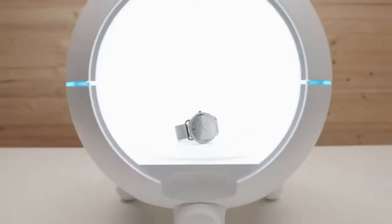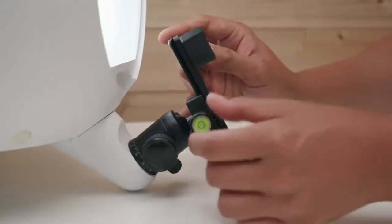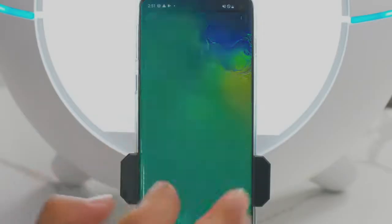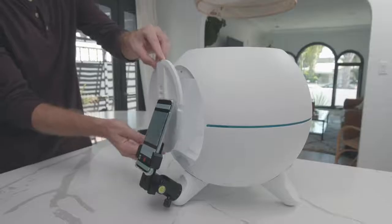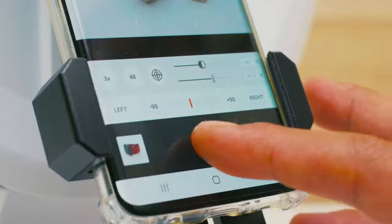And our dome even comes with a built-in mechanical turntable. Just mount your smartphone on the detachable ball head, and connect it wirelessly with the Foldio Dome. Close the lid, tap to focus, and hit go.